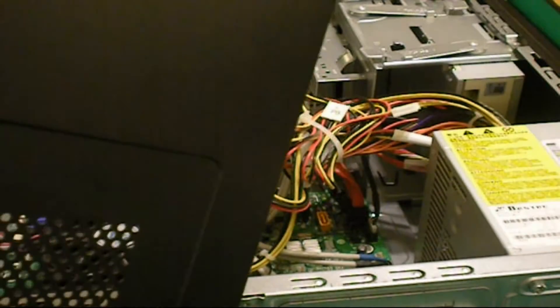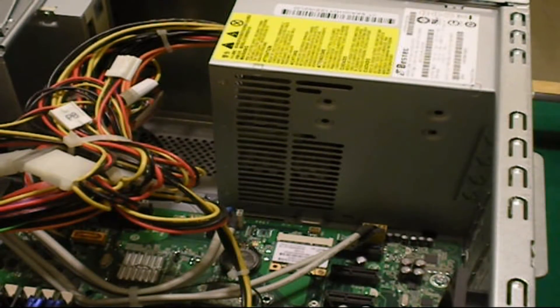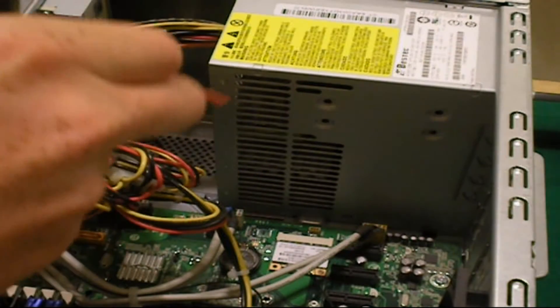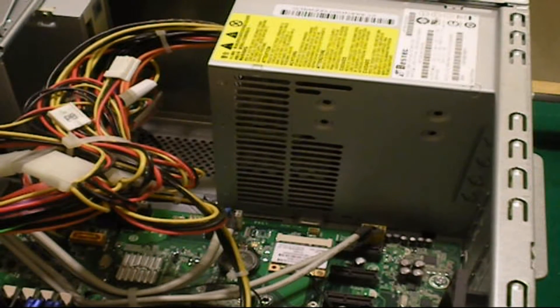That big box in there is my 450-watt power supply. You're going to want to take your aerosol can and clean out the dust before doing anything. I'm out of aerosol, but I cleaned it about a month ago so I should be fine. I definitely recommend picking one up at your store and cleaning out your case before you start.